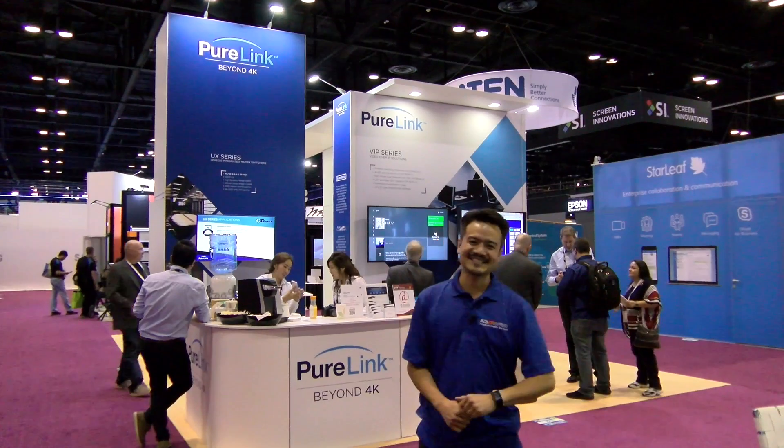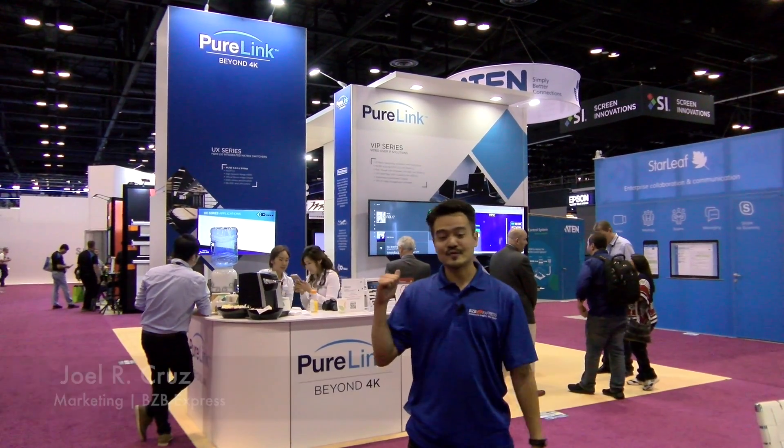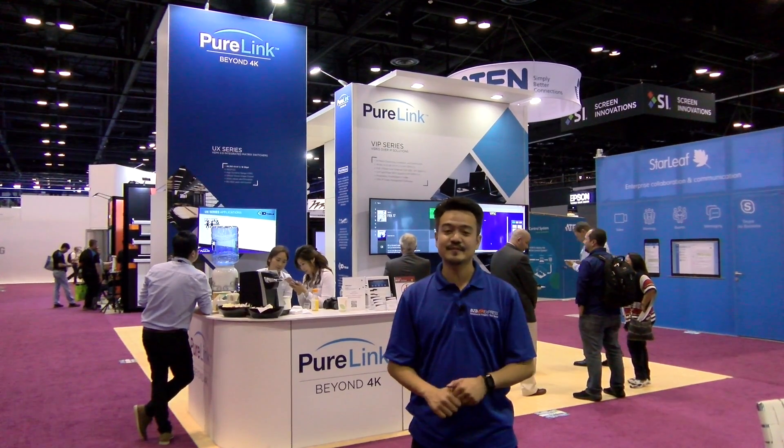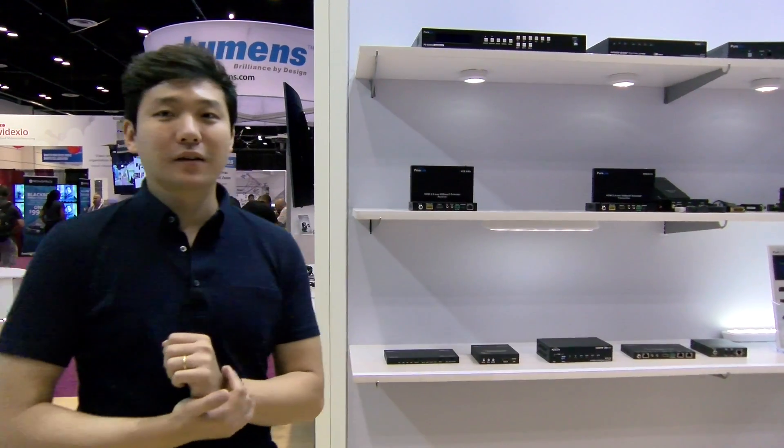Hello, viewers of the world! Joel from BZB Express here at Infocom 2017. We're right in front of the PureLink booth to learn about their new HDBaseT extenders. Welcome to PureLink at Infocom 2017 in Orlando.